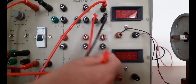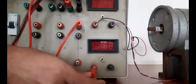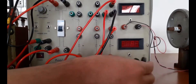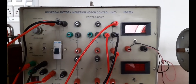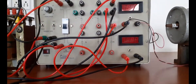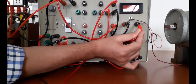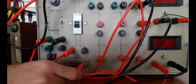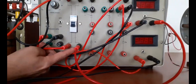Then MT2 — this will be MT2 — should be connected to the ammeter terminal. From the ammeter it has to be connected to the positive terminal of the voltmeter. Then from the voltmeter negative terminal, that has to be connected back to the source supply side. This portion is now completed.